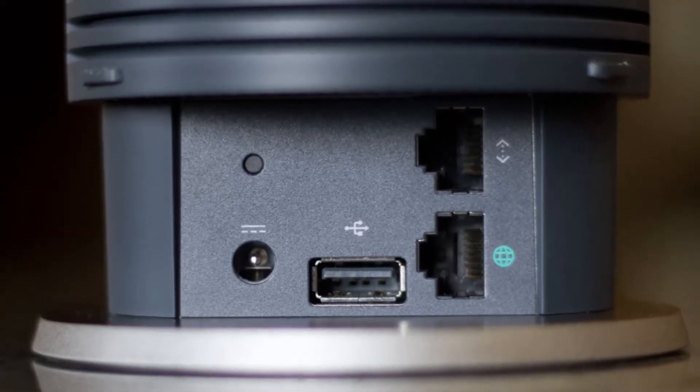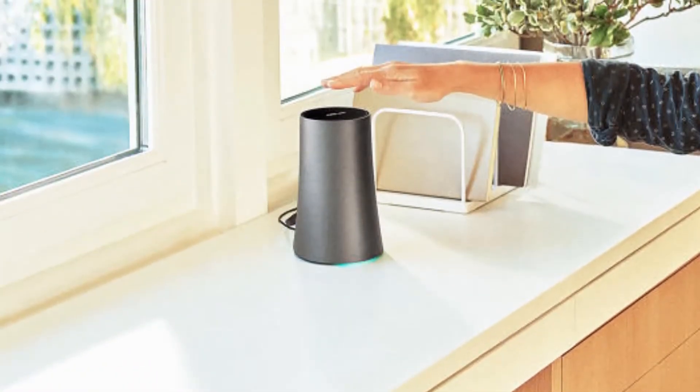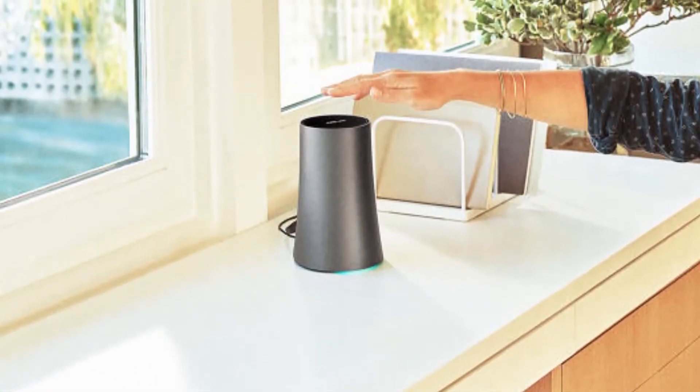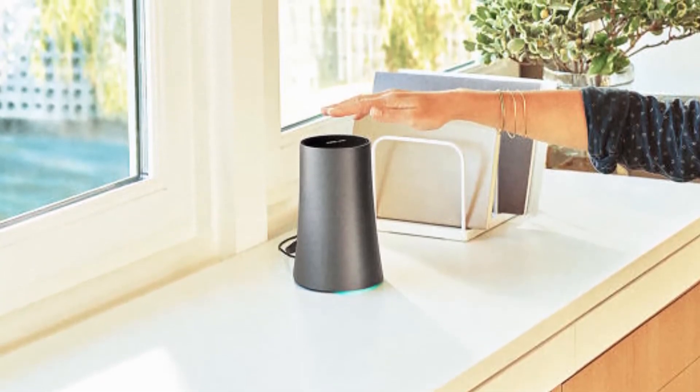Especially since Google is in charge of software updates for the OnHubs as well. The second OnHub costs $219.99, which is $20 more than the TP-Link model.